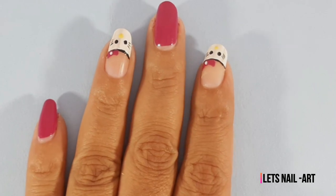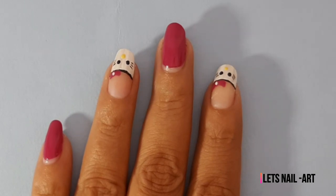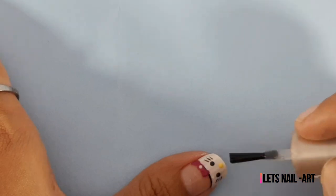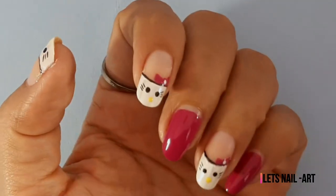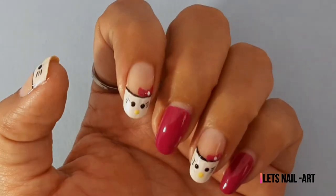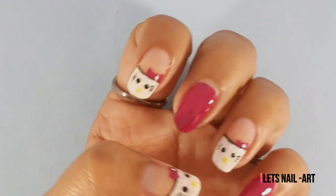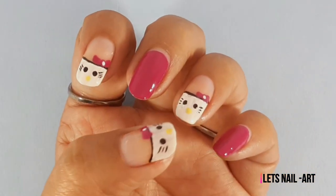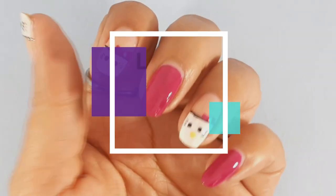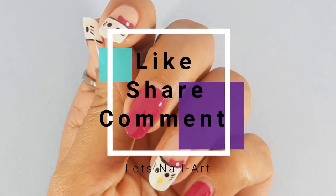In the last step, I will apply the top coat. I will apply the top coat — this is our Hello Kitty nail art! Please try it and comment. Bye, take care and thank you!